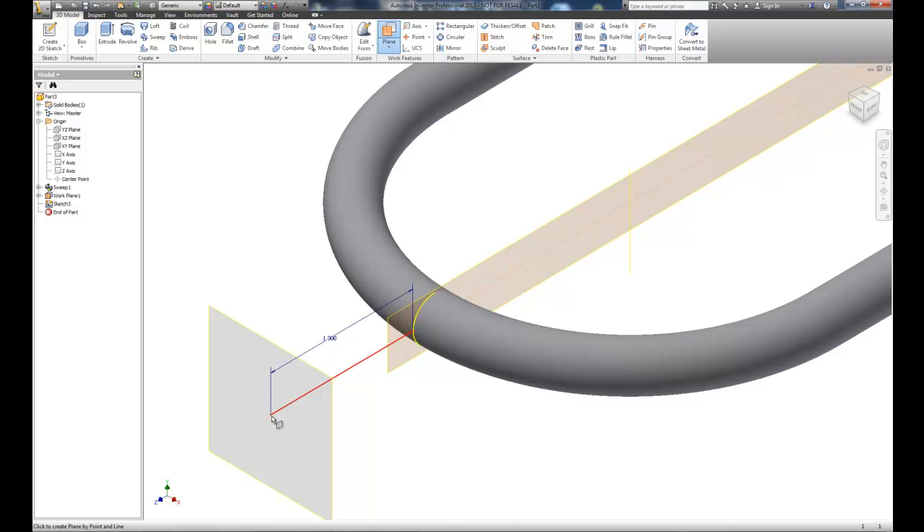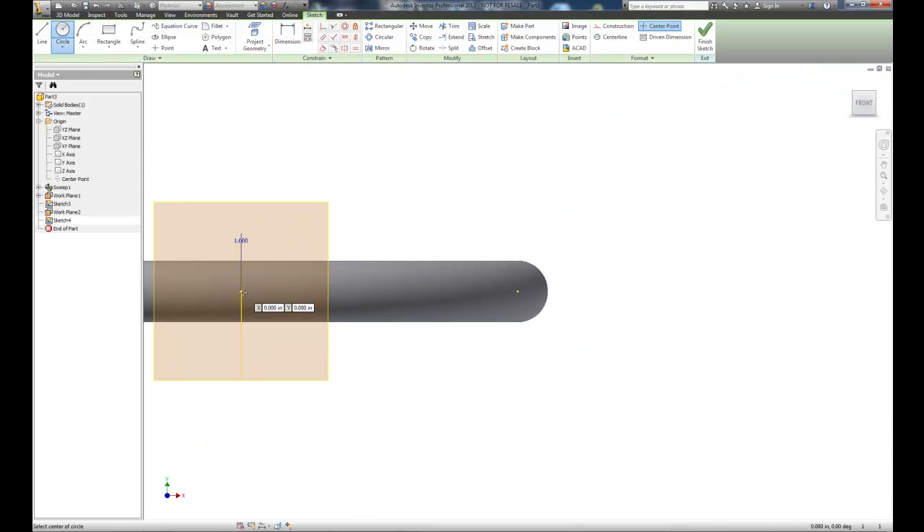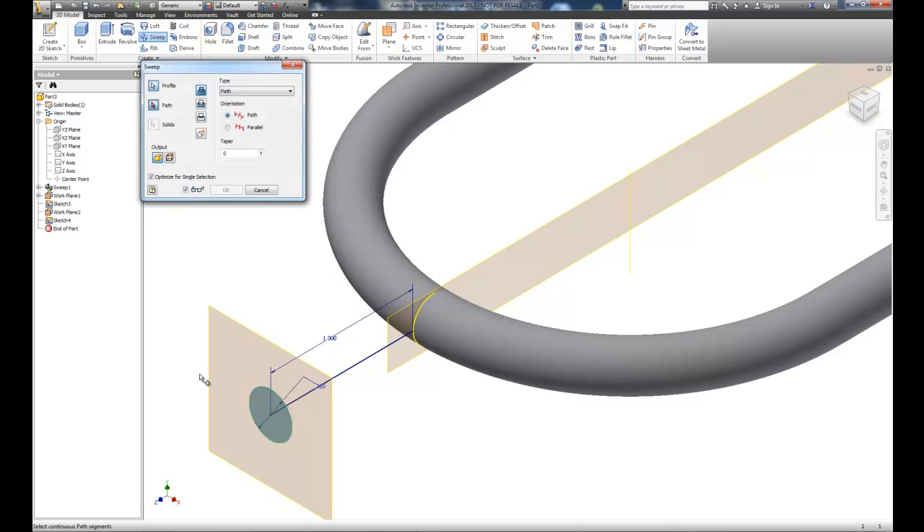I'll create a new work plane at the endpoint, perpendicular to that line. Left mouse click gives me the new work plane. We'll create a sketch plane on it, project the geometry of that line first so we know the center location, then draw a circle with the same diameter as the other tubing — 0.30. We'll finish that sketch and set up a sweep.